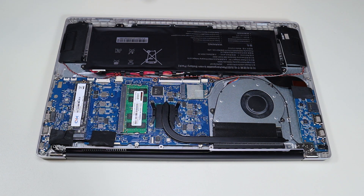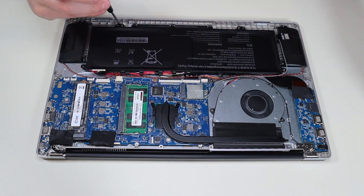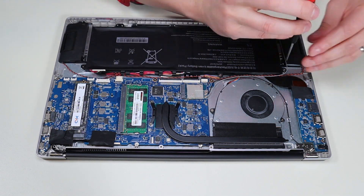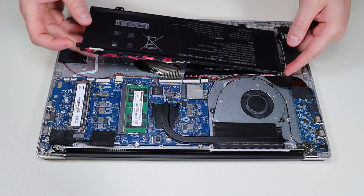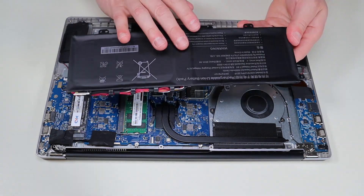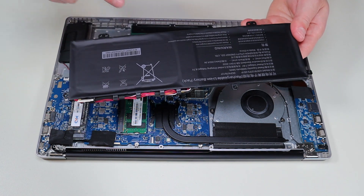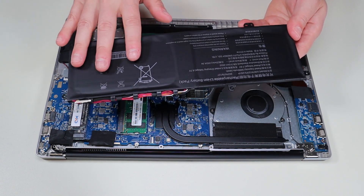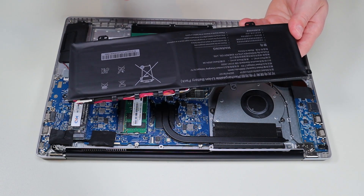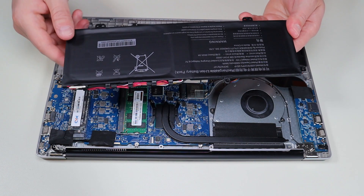If you want to remove the battery, go ahead and take out these five screws. Now the battery should just come right up — and there it is. If you would like the battery specs in case you're looking for a replacement, I will have them below in the description. I will also try to include a battery replacement option in that parts link I mentioned for all the replacement and upgrade parts for this model computer.